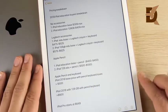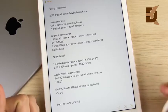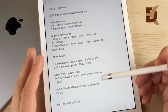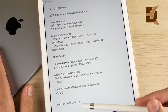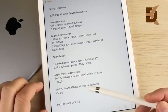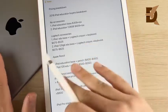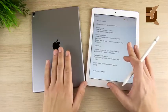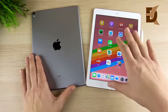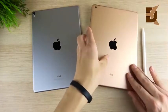Even when you factor in taxes, accessories, pencil, and keyboard, any configuration of the 2018 iPad is still less than the iPad Pro 10.5, which starts at $649. Configured the same way with everything included, the iPad Pro 10.5 pushes to around $950–$1,000 — roughly 40 to 50 percent more expensive than the 2018 iPad even fully loaded with accessories.